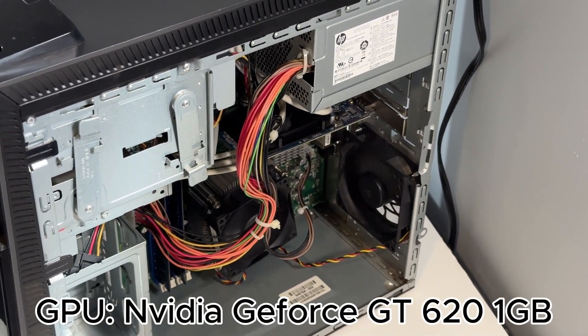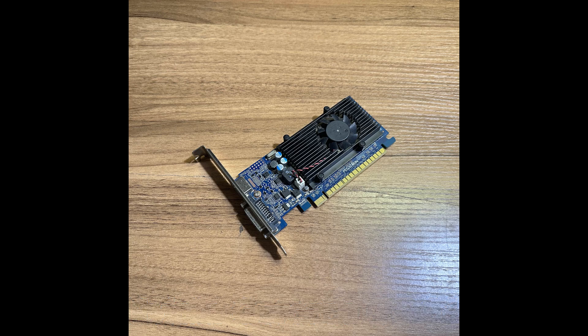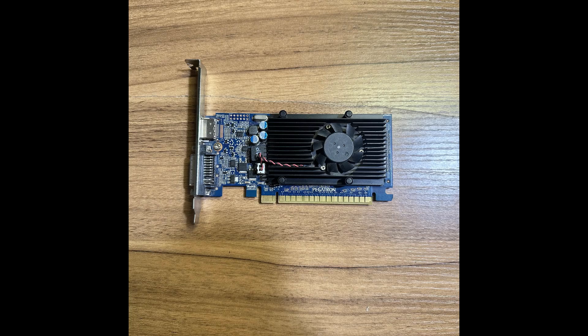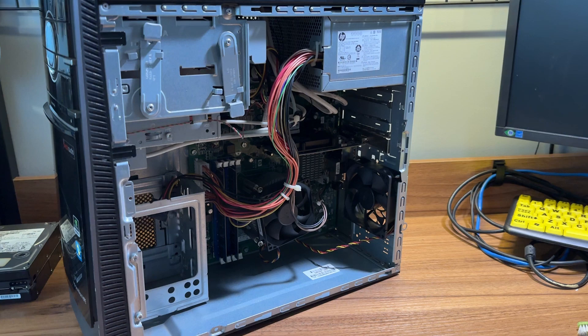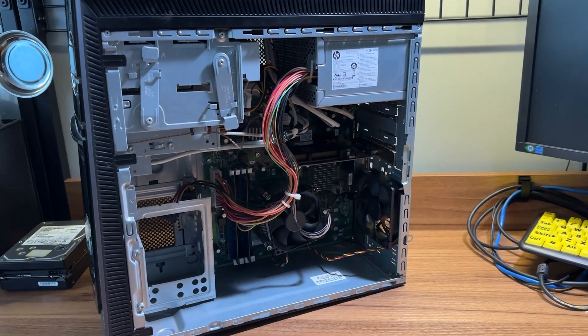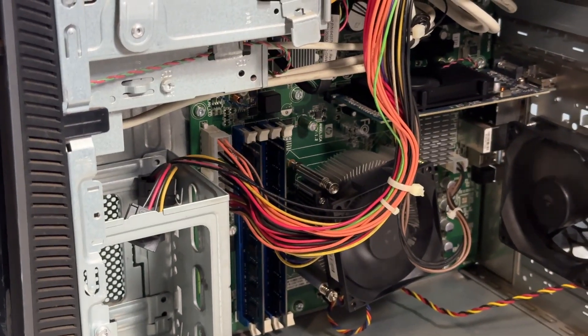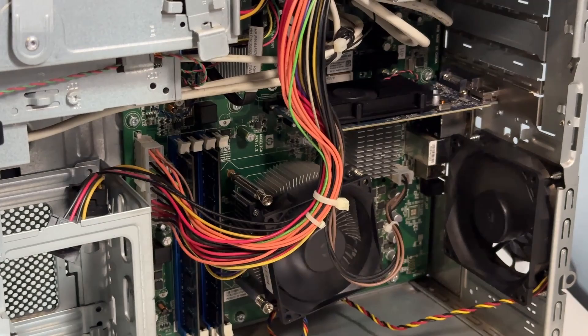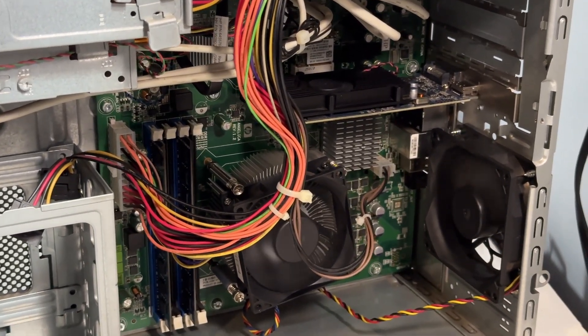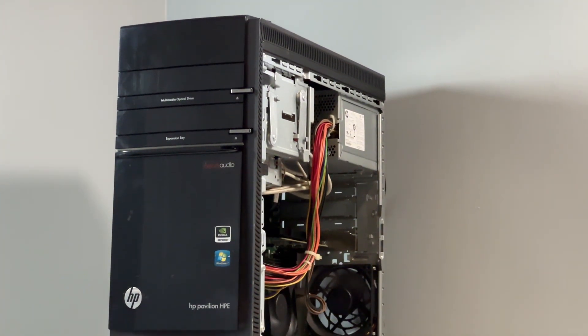For the graphics card, we have an NVIDIA GeForce GT620. This is a powerhouse with a whopping 1GB of VRAM, and this thing can absolutely crush 1080p gaming — if you couldn't tell, I'm being sarcastic. And finally, for the power supply, we have a measly 300W with no external PCIe connectors, so if I ever do want to upgrade the graphics card, I'm going to have to get a little creative, maybe using adapters or something. Now that you've got a rundown of the specs, let's get to some game benchmarks.